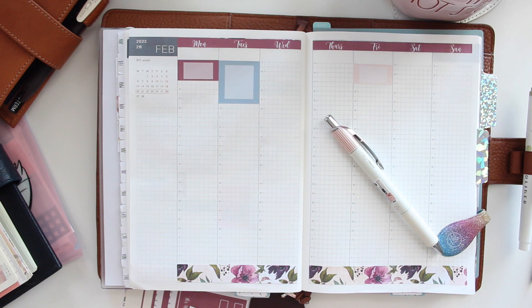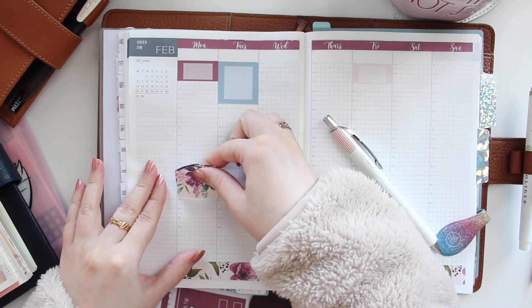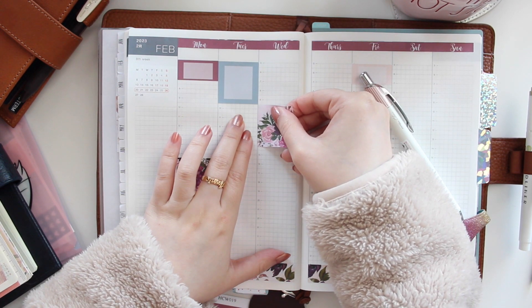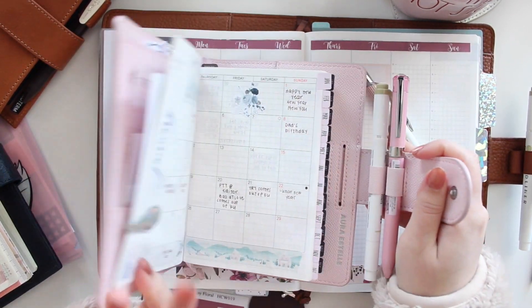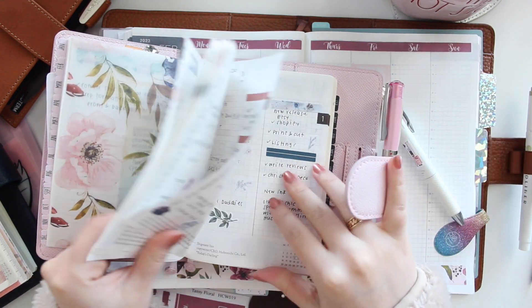Let me know if you prefer me just chatting away like this, or if you'd like a different style of plan-with-me — maybe even seeing me planning in a different planner. I do also have my A6 Hobonichi, which has been working really well for me. I did a flip-through, so if you want to see that, I can also show how I've been utilizing it.